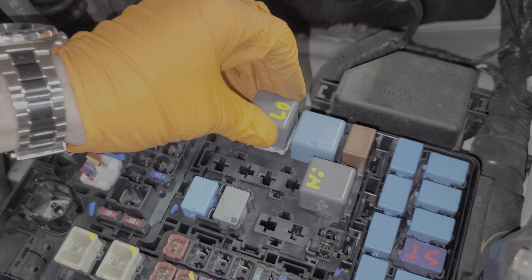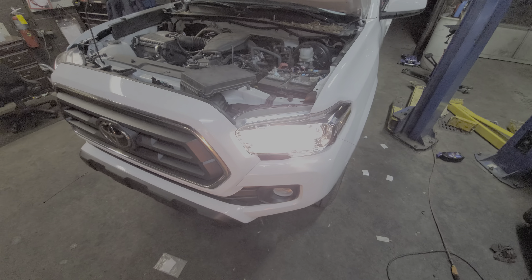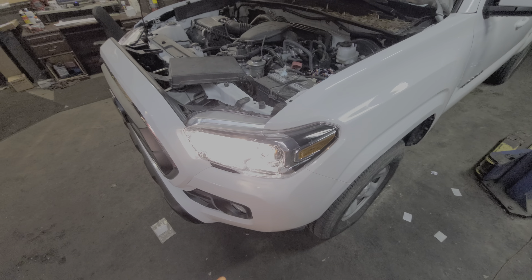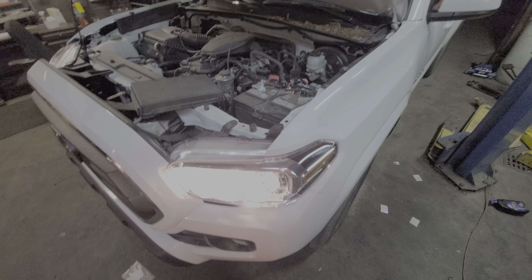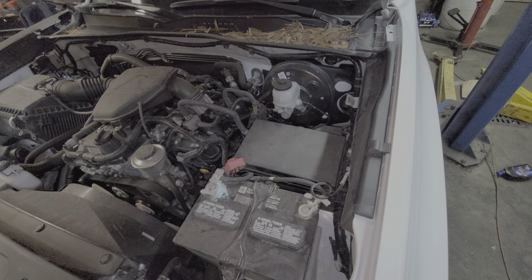I hope this video was helpful for you or was at the very least a good starting point in troubleshooting the headlights on the 2020 Tacoma. Please do let me know down below if you've got any questions. And if you also need help actually removing any of these bulbs, I have another separate video about accessing and removing the different bulbs on the front. Thank you so much for watching and have a great night.